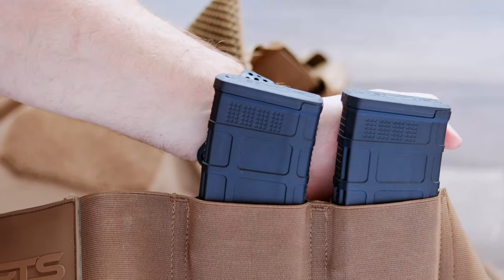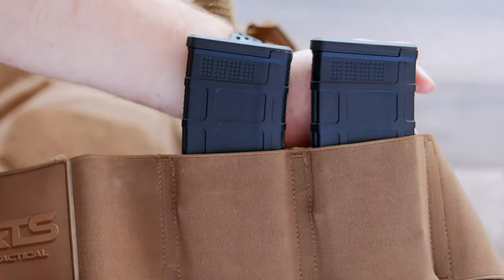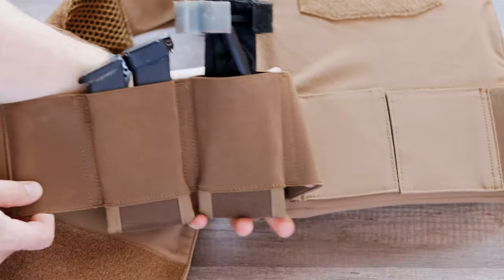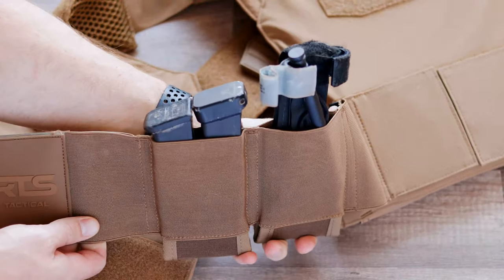Another thing that this offers is the straps themselves actually have the ability to hold magazines, a tourniquet, or other items that you may need to stash under there. They do sit a little high, so depending on your flexibility they could be a little bit difficult to access, but it is a good way to have a couple rifle or pistol magazines available if you need them.